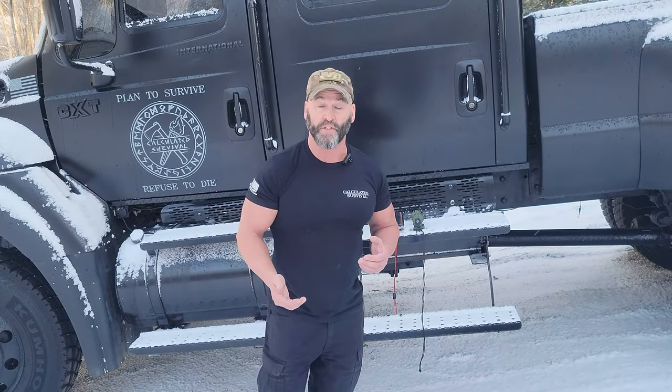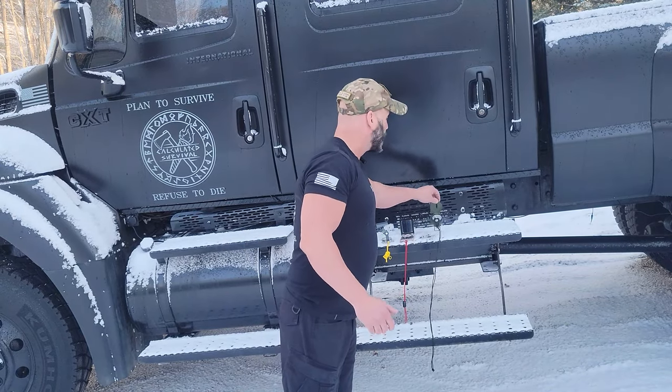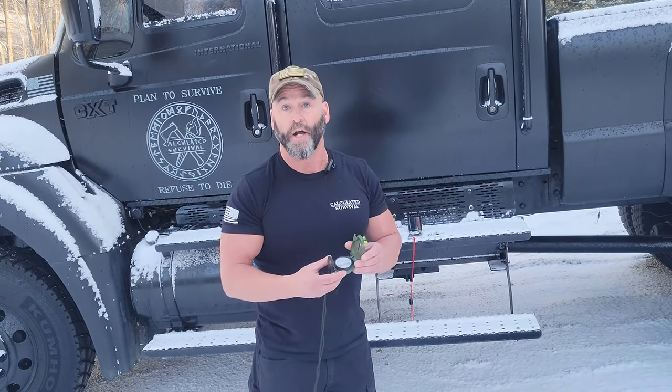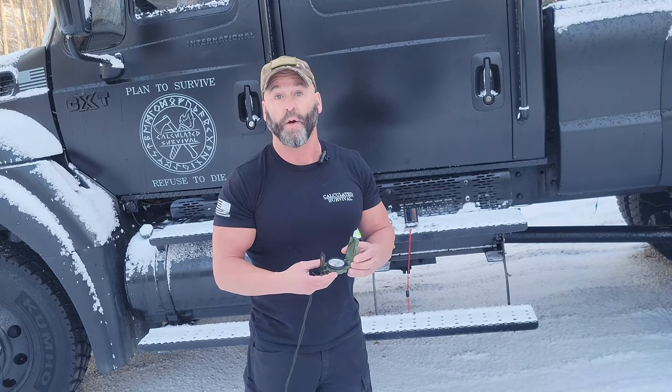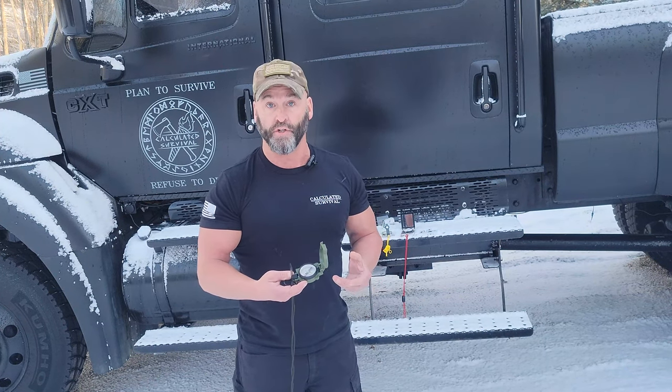There are so many different compasses out on the market, so I'm sure there's a lot of confusion. The first one I have here is actually the compass I used during that land navigation course. This is the Army Lensatic compass. This one will run anywhere from $100 to $120.